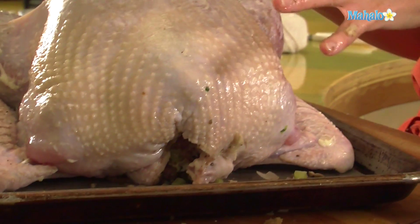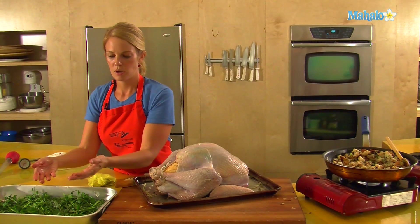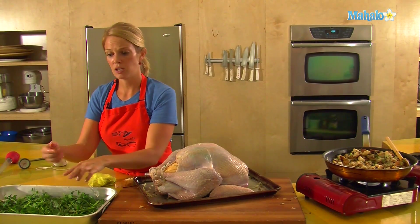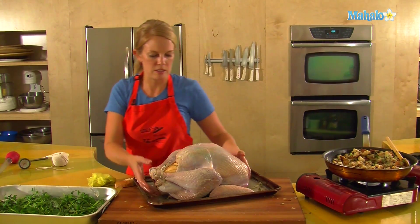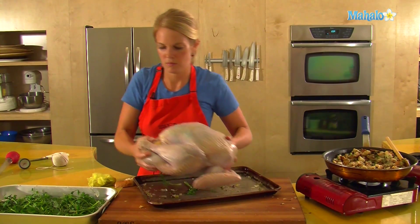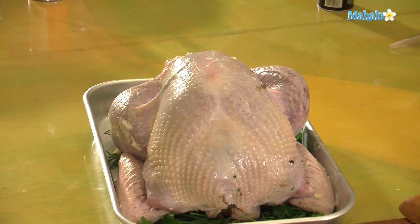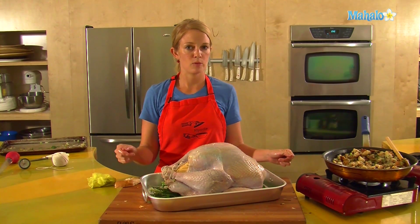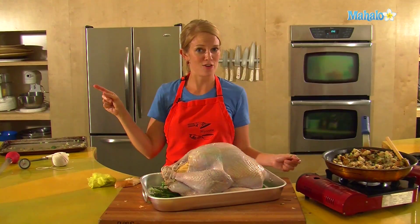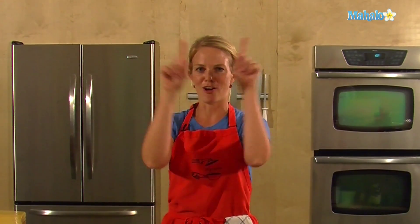So this bird is seasoned and stuffed. We have the herbs in the pan that the turkey will sit on — these herbs were also part of the stuffing, so they'll create some additional aroma and give a nice bed for the turkey to sit on. And that turkey is ready to roast. For roasting a turkey, see my roasting video. If you'd like to see me prepare any other dishes, please send an email to request@mahalo.com. Check out all of our other awesome videos.